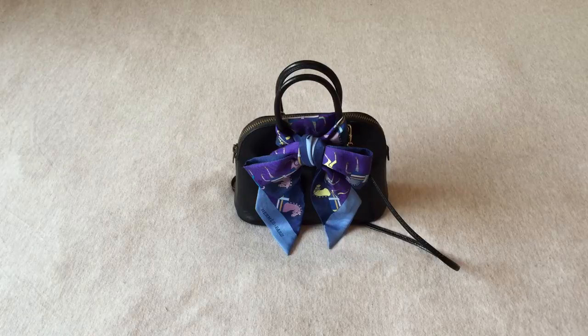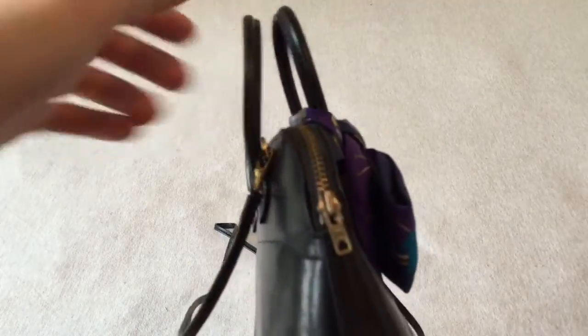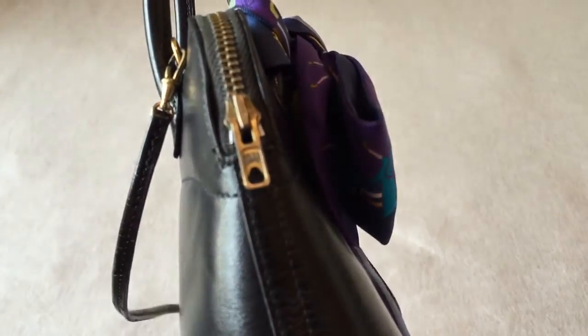The current mini Bélit retails at around $4,700 USD pre-tax. This vintage one is of course less expensive. Some people call this a 'mini mini Bélit,' but I prefer 'tiny Bélit' — I think it's cuter. It is a true collectible, and one day I might take it to the Hermès store for cleaning to see what they can do with the peeling, and possibly ask them to replace the missing kite-shape tag.